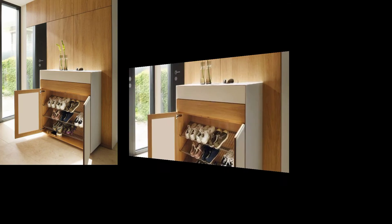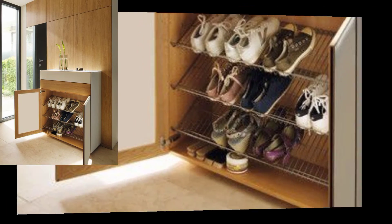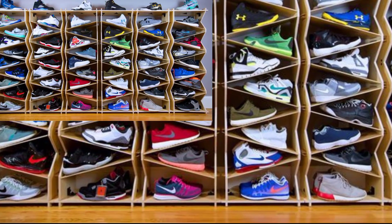There are various designs and types of shoe racks, such as hanging shoe racks, vertical or horizontal multi-tier shoe shelves, and bench seat shoe racks.